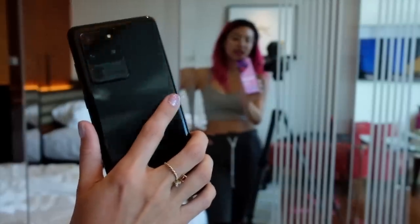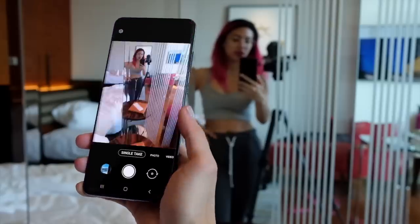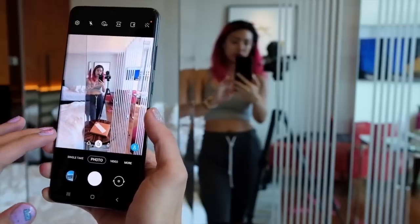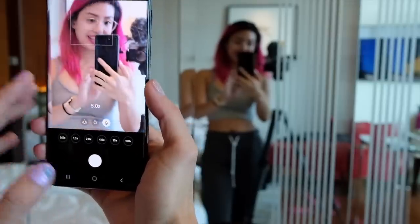So this is a Samsung Galaxy S20 Ultra. The highlight of this phone would be the 100x zoom, so let's go check out the cameras. First we have the photos and then, of course, wide-angle, 1x, 5x.